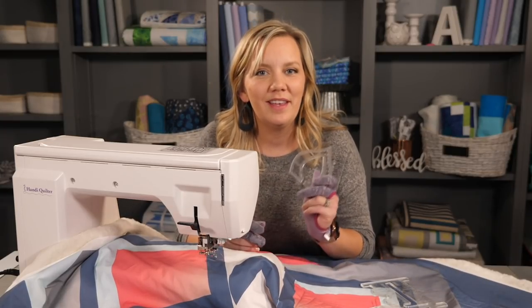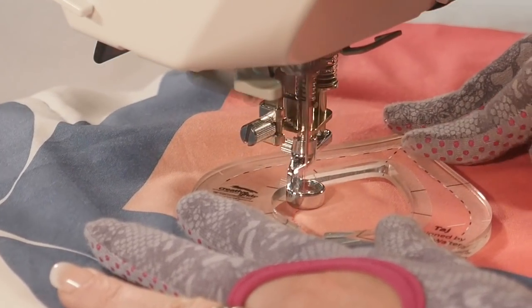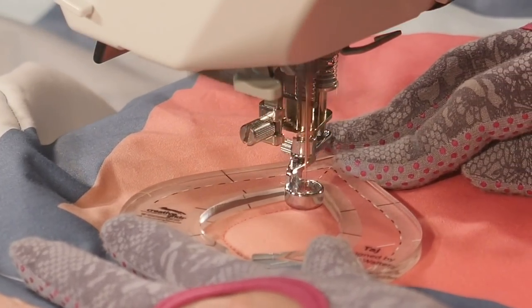The first ruler I'll be working with is Taj and we're going to be using it to go in all different directions to create a meander. I'm going to hold it down with both of my hands and quilt along the inside of that ruler turning to my starting point.